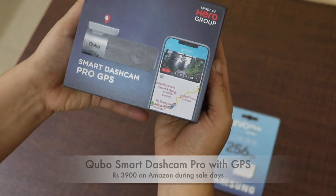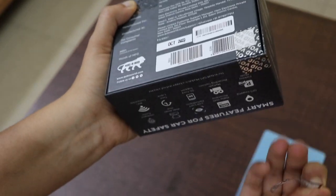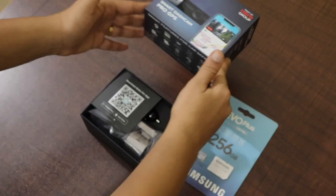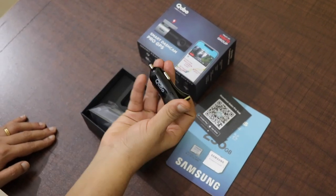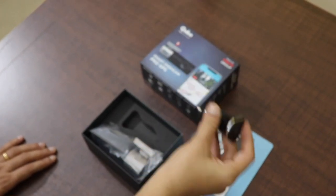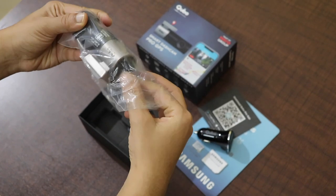This is the box package of the Cubo Smart Dashcam Pro with GPS. This product was available on Amazon and I'll be giving the link in the description. This is actually made by Hero Motor Corp, the Hero group. I've also bought a Samsung SD card for this. This is the QR code to download the app, and this is the dashcam's adapter which we will be connecting to the car later.